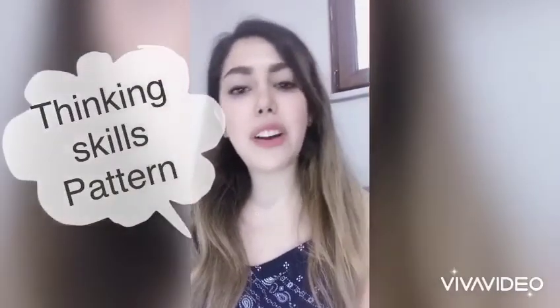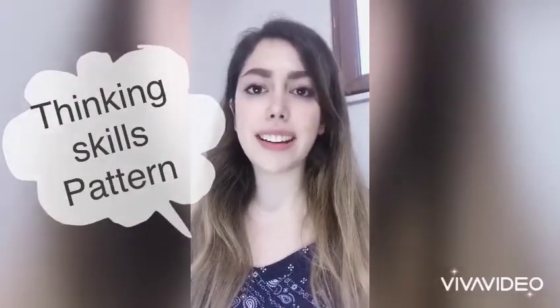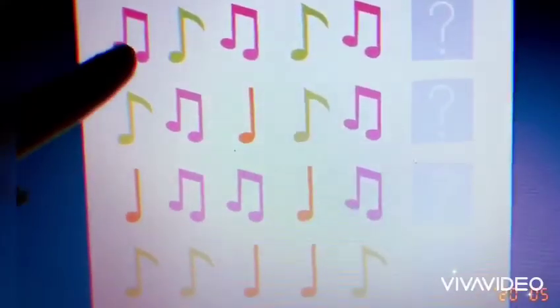Hello everybody! Today we are going to do a pattern together. Are you ready? We have music notes in here. The first one is pink,